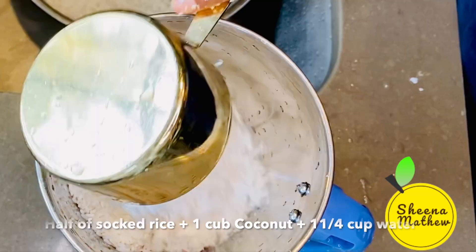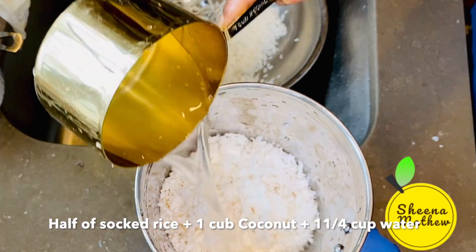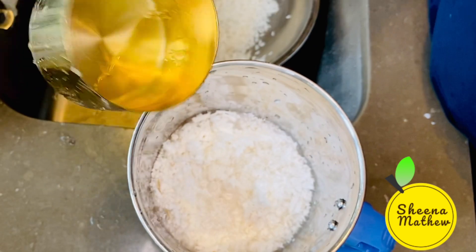1 cup of rice. Turn the rice when it is full of 3 ingredients.